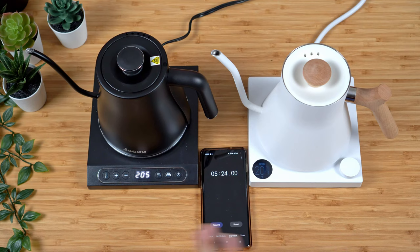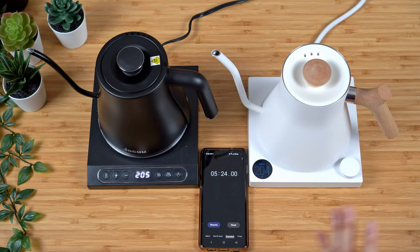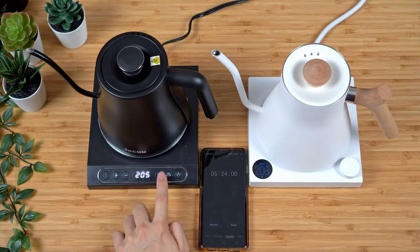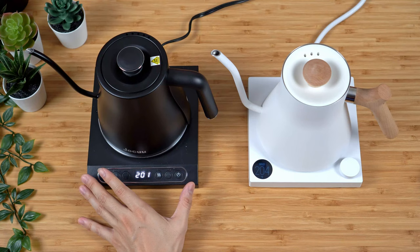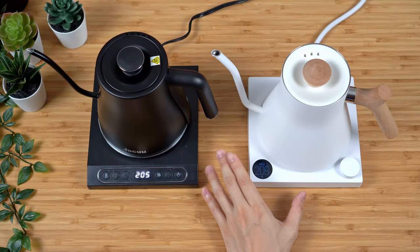Both kettles reached the target temperature more or less at the same time. The EKG typically reaches my desired temperature in approximately five to six minutes, which is normal, and this one matched that. The EKG automatically goes into hold mode, but with this kettle you have to press the keep warm button manually. What I notice with most budget options is that the way they hold temperature is never as accurate or efficient as the EKG. The EKG holds within about one degree, whereas budget kettles allow the temperature to drop further before the coil kicks back in.